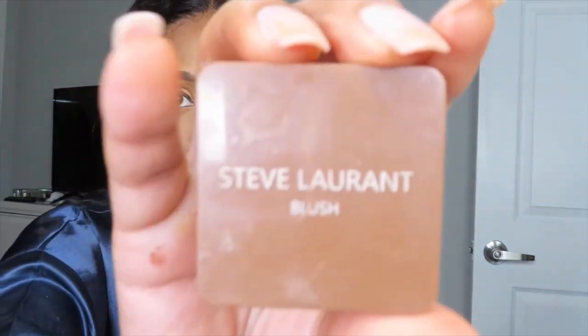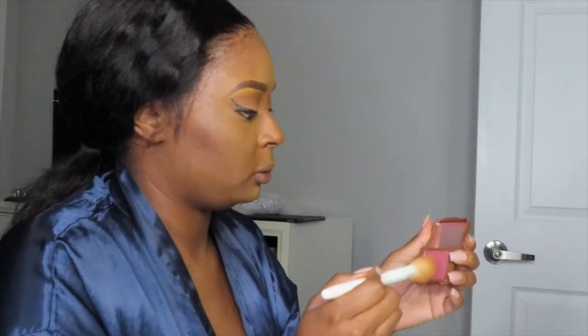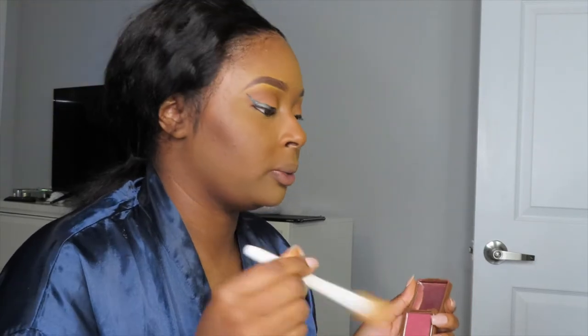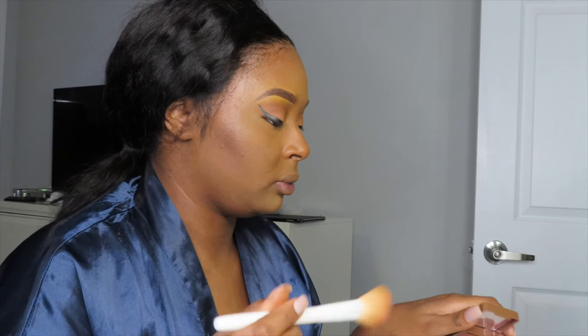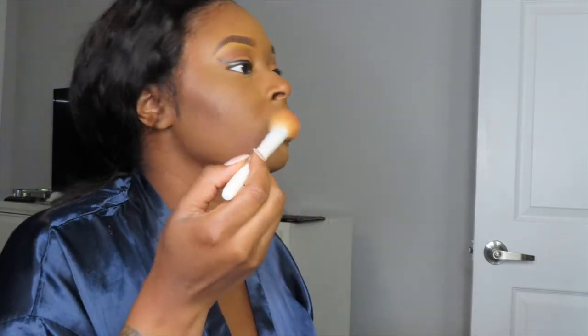I ain't gonna hold y'all — I wasn't even a blush girl, but lately I've been doing my makeup with blush and I've been getting so many compliments. I'm assuming it's the blush because that's the only thing I was doing differently. I wasn't using as much before, but now I'm starting to be a little more generous with it.